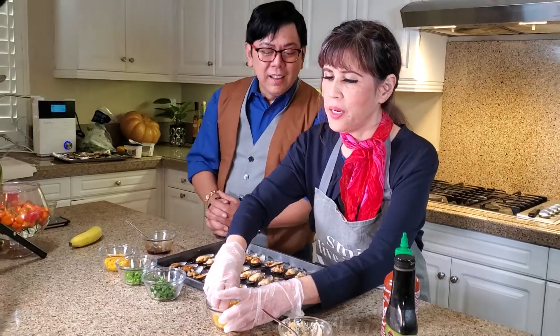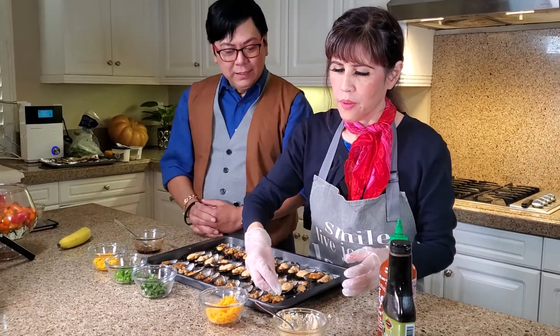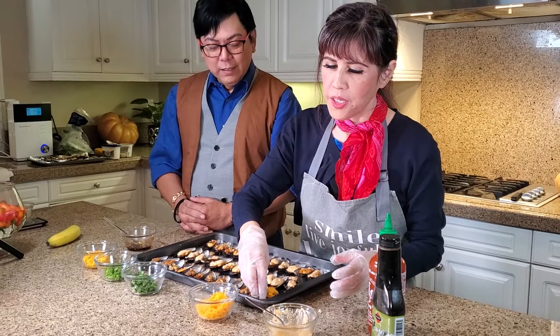And you want to cover it with grated cheddar cheese. You want to cover the entire shell.